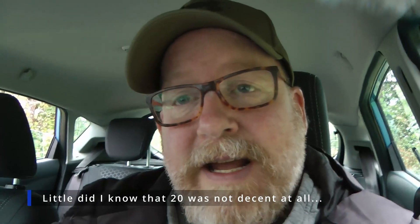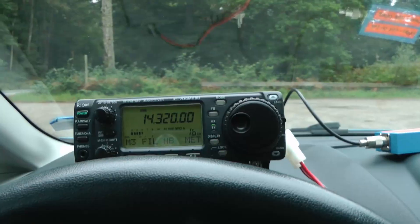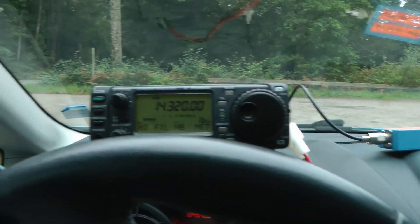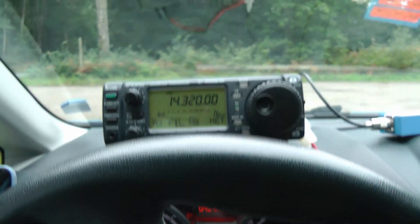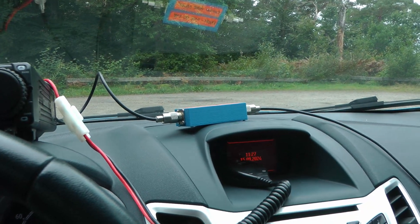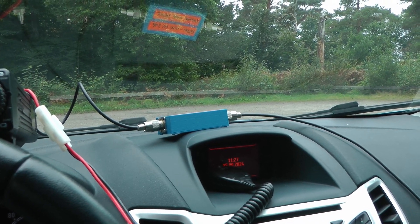Looking forward to calling. Let's take a look at how I've set up because it's a new car — I have no idea how to set up here. Usually I keep the radio in the middle, but this Ford is so deep that I have no way of reaching the radio. So the radio is just on top of the instrument panel, and I'll keep the camera over at the center. Let's make some QSOs.